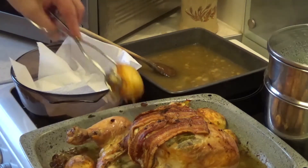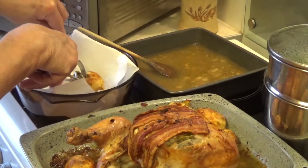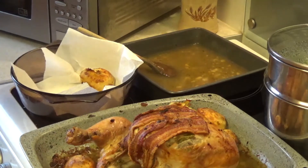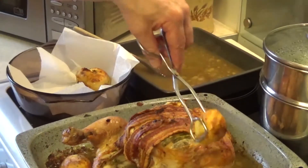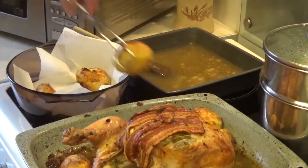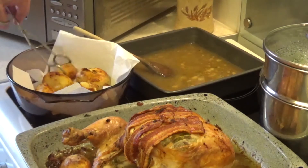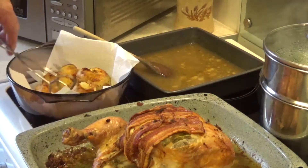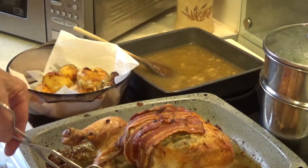I'm taking the potatoes out now — they're very brown, nice and soft. I'll take them out and put them into a separate bowl, then put them into the heated top oven. I'll take the stuffing out too, which is a bit juicy.